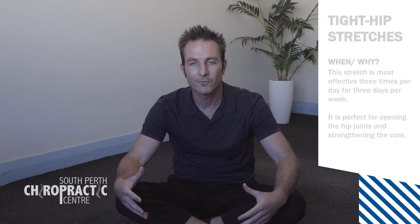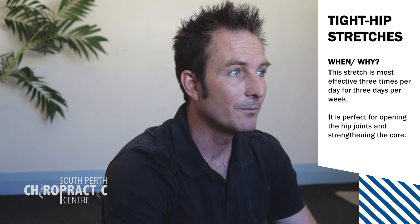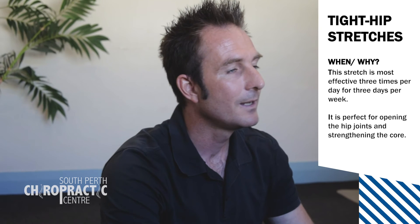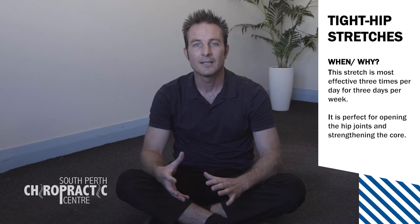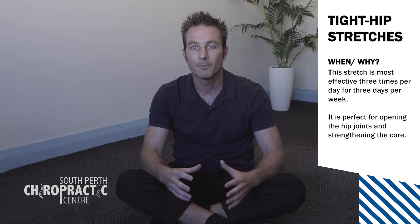I usually run through those stretches about three times, holding each for about four or five breaths, and I do that about three times a week. It's just a really good way to open up your hips. If you find that you have one hip that's tighter than the other, you can spend more time in the positions that are tighter and that can help to balance things up.